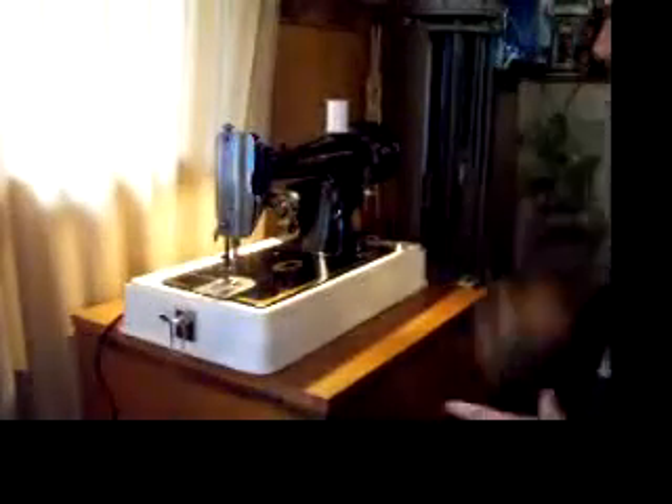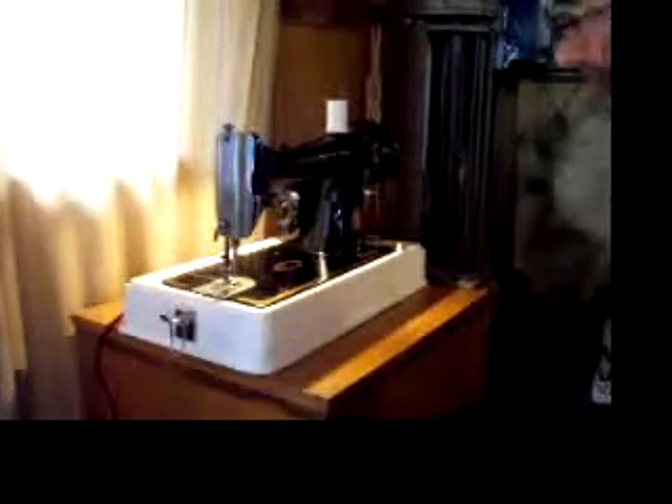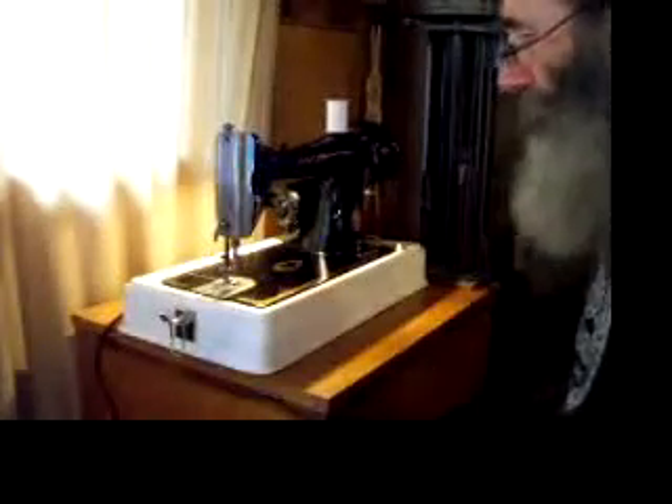Hi, this is Mike from Stagecoach Road Sewing, and we have a beautiful sewing machine to share with you today. This is one of Singer's very best, the Singer 66.